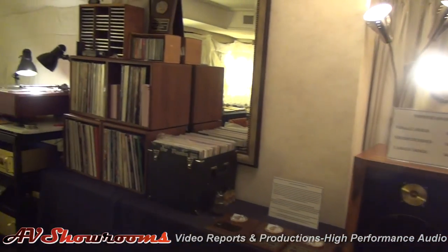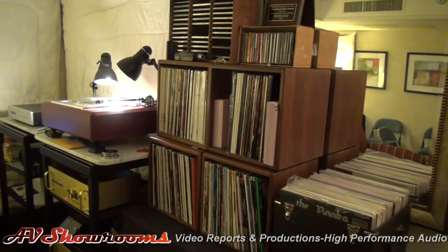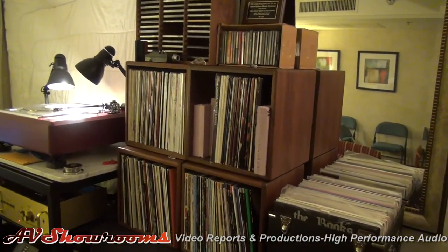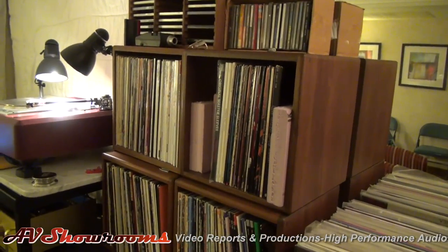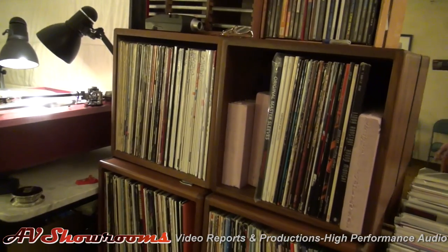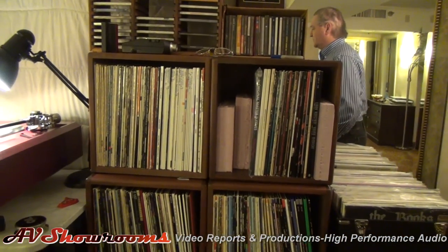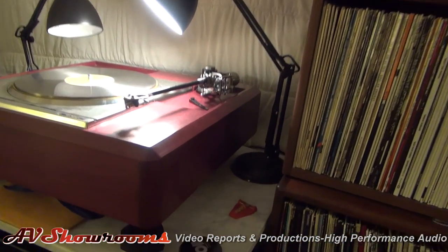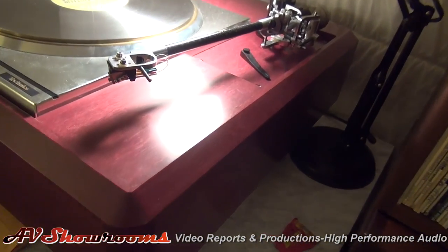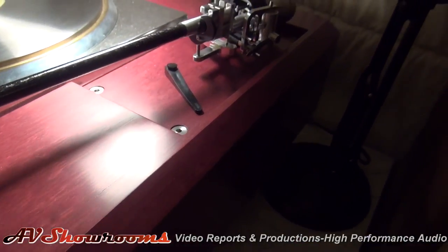The records are nicely stacked — it's like your own personal living room on wheels. When you come to a show as an exhibitor, you bring everything with you. The hotel rooms are barren and you come in and set up. I forgot to mention that Triplanar Tone Arm is also a participant in this room.